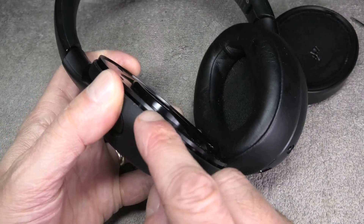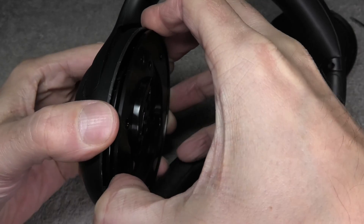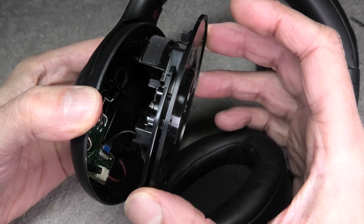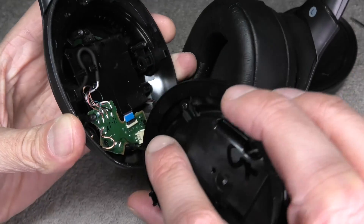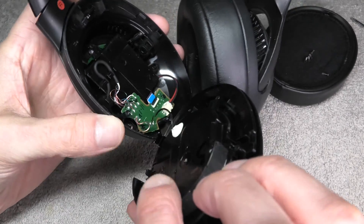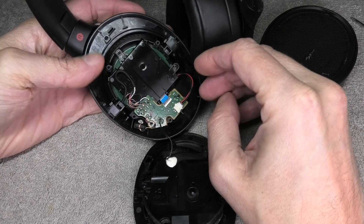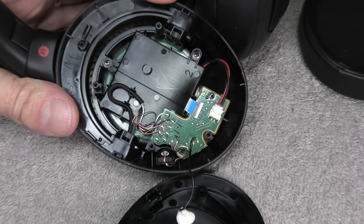Now that we've removed all the screws, you can see this little gap here in between — that's where we're going to put our fingernail in and carefully detach the outside. You want to do this carefully because of this little wire here. This wire connects the driver with the green PCB circuit board in there, and you don't want to pull on the cable too hard, because otherwise you'd accidentally rip it off and would have to solder it on later.